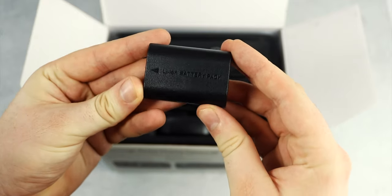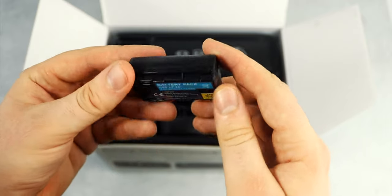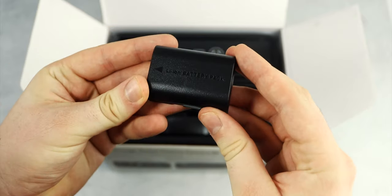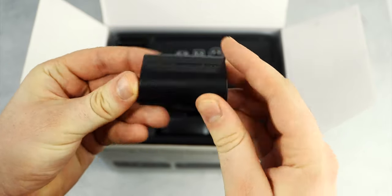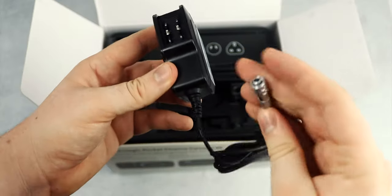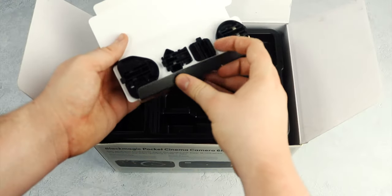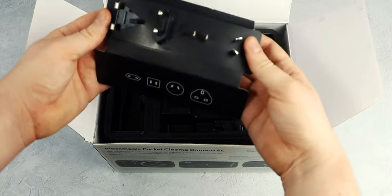Next up, you've got a singular Canon-style LP-E6 battery. You're going to get around 25 to 30 minutes max runtime on one of these, so it's definitely worth picking up an external power solution, maybe like a V-mount or a Sony-style NPF970 battery, which is what I'm going to be picking up for my build. If you don't want to do that, you can also use the included power brick that plugs straight into your camera and comes with four interchangeable adapter heads, which is great if you're going to be traveling around a lot.